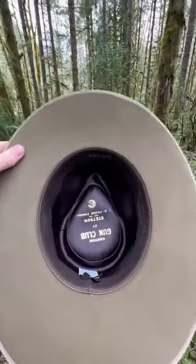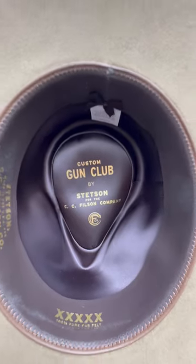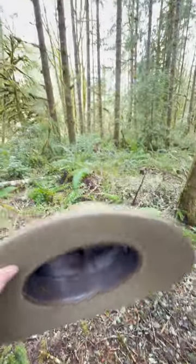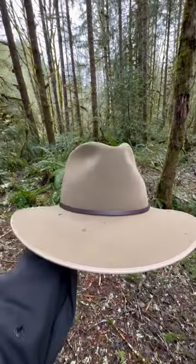Here is the interior. Stetson Gun Club. And this size is large. It's beautiful.